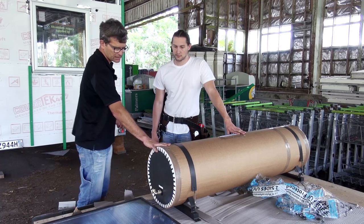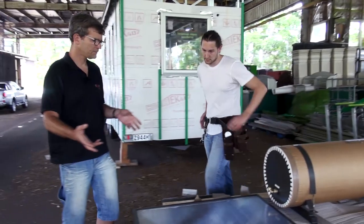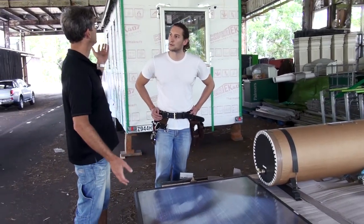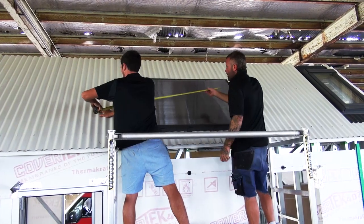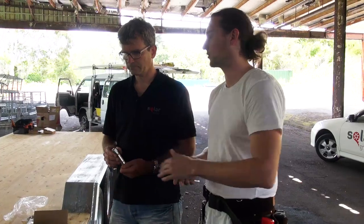That is one difference. The other difference is the panel itself. Normally in a traditional house we put the panel vertically and not horizontally. Here we have a fairly short roof, so the panel is wider and shorter rather than longer and slimmer. This was customized for the situation.